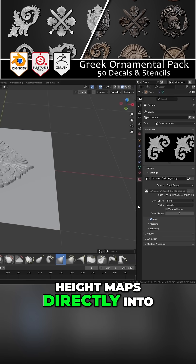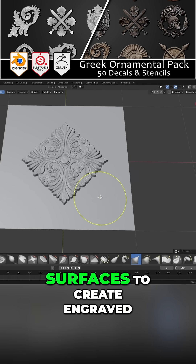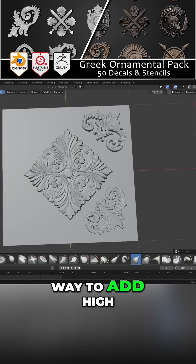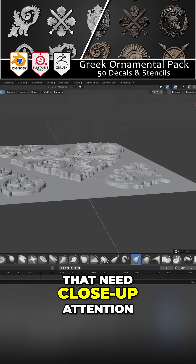You can import the height maps directly into Blender's sculpt tools, and you can push or pull into the surfaces to create engraved or embossed designs. This is a fast way to add high resolution detail, especially on hero assets that need close-up attention.